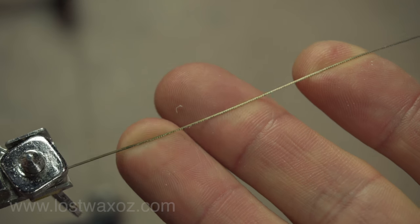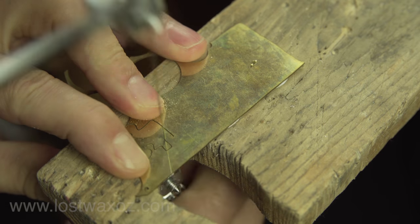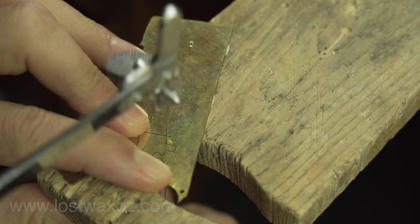What's great about a jeweler's saw is the blade. Look at how thin that is — it's like the size of a human hair. The incredible thing about having a blade that thin is you can cut out super intricate details with it. Who needs a laser cutter when you can get a $15 saw to do the same thing with a lot more work?